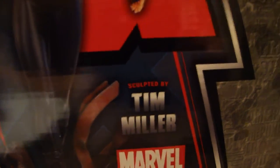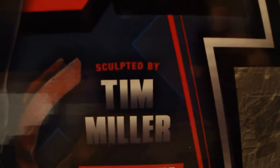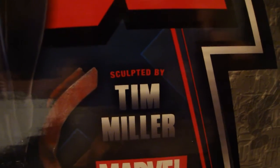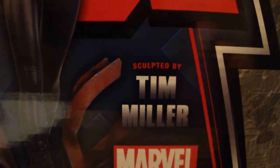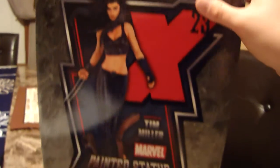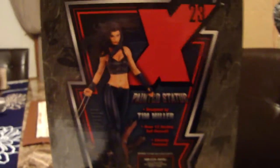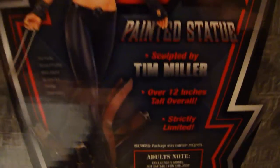But I love this costume and the whole sculpt. I love what Tim Miller did with her — I believe he also sculpted the Bowen Black Widow that came out about a year ago, and the Bowen Black Cat, which I own and love. So I like Tim Miller's work a lot. When I saw this I had to have it. It was a website exclusive and I got a discount because I joined the Bowen Designs club — got the free hat and all that good stuff.